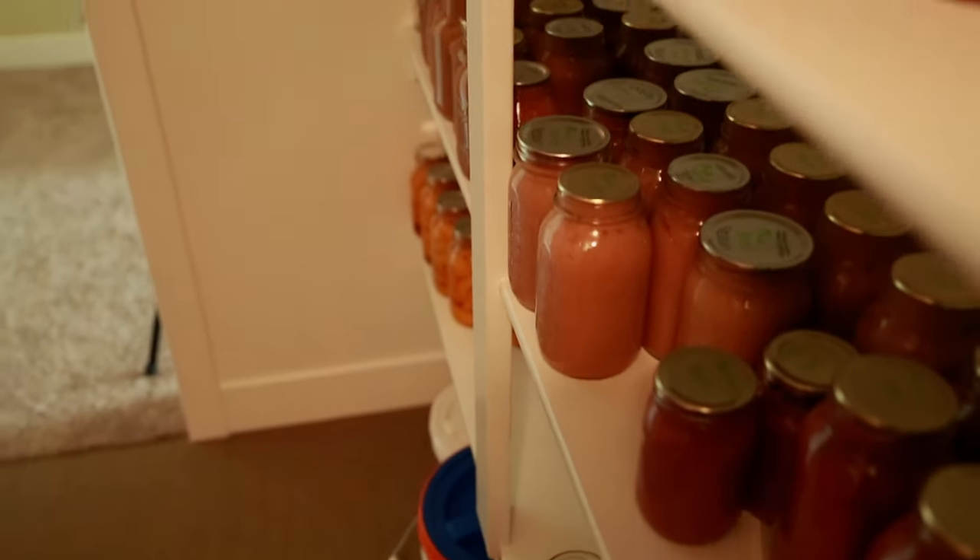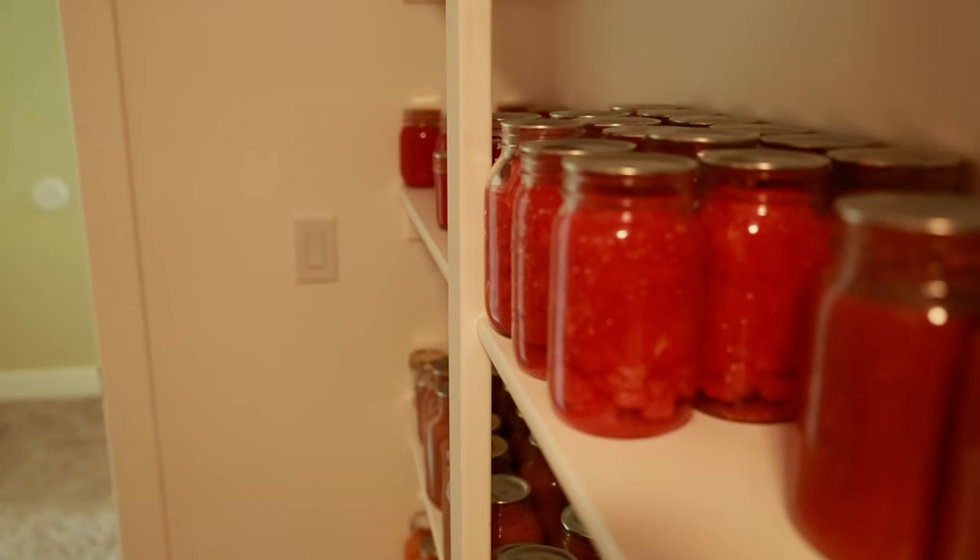Remember to organise your stockpile in a neat and dry area. Ideally your storage area should be cool, because a cooler area helps to preserve the nutrients in your food and maintain its overall quality. Keep your food off the floor and store it in organised shelves, which will give you the opportunity to sort it out based on shelf life.